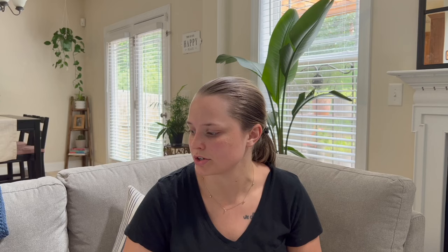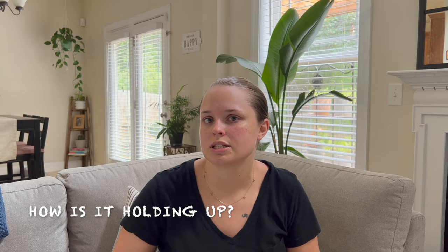First question: how much did I pay for it? I ordered it May 22nd and all together with tax and everything I paid $1,823.24. I think it was $1,699 when I got it, but the price is now $1,999 — so $2,000 is what the price is for it now.